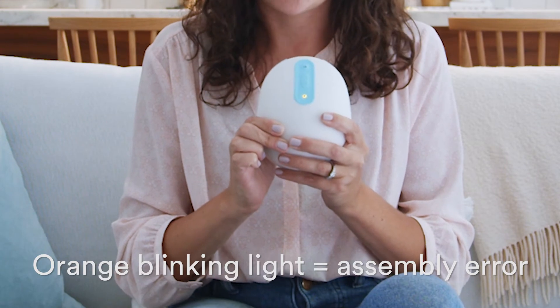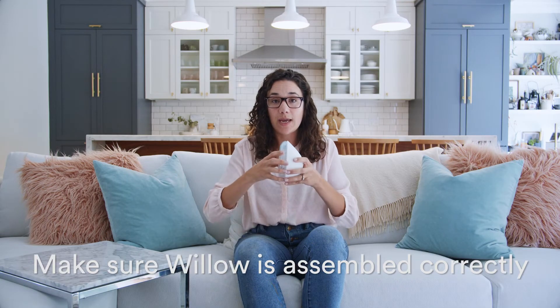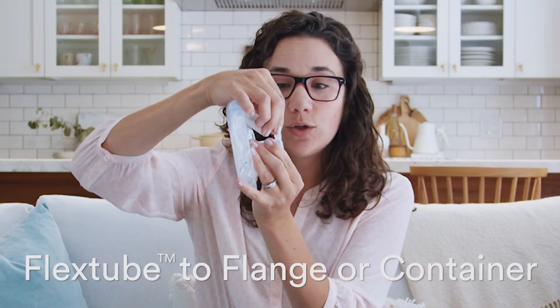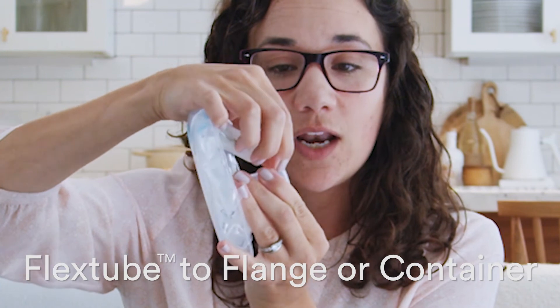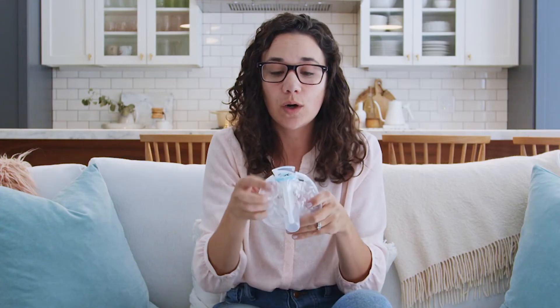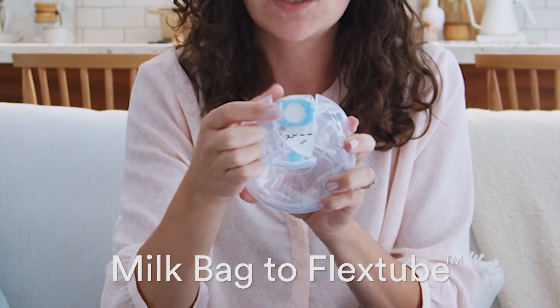When you get a blinking orange light, there are a couple of things to try. It means you need to check your assembly. Start by separating the pump and the flange. Check that the flex tube is secure and all the way down to the flange spout. Open the door and make sure the bag valve is securely on the flex tube.